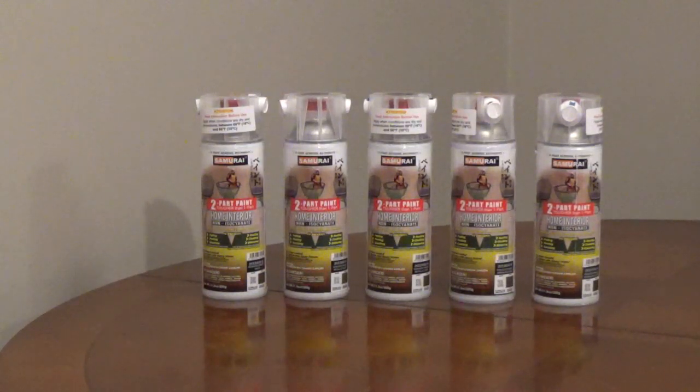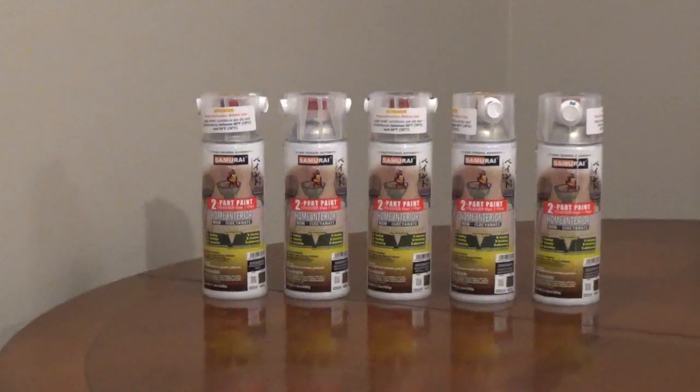It comes in a variety of colors and finishes. The Gloss Series has 11 colors: white, traffic white, light scarlet, red, yellow, green, blue, silver, gold, black, and gray.